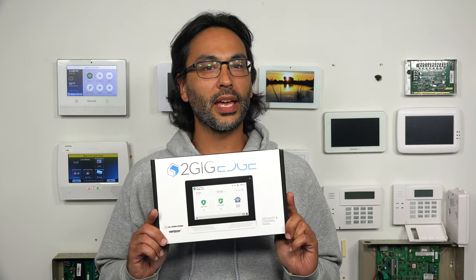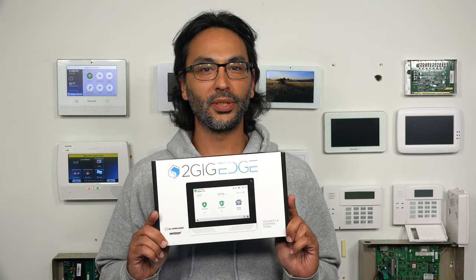Hey DIYers, this is James the Video Guy from Alarm Grid and today we're gonna unbox the 2GIG Edge Security and Control Panel. Let's get to it.